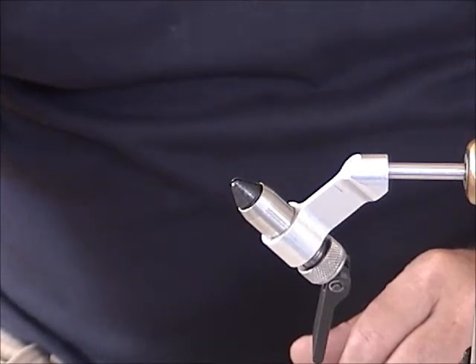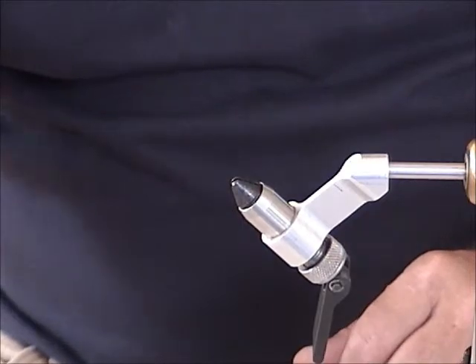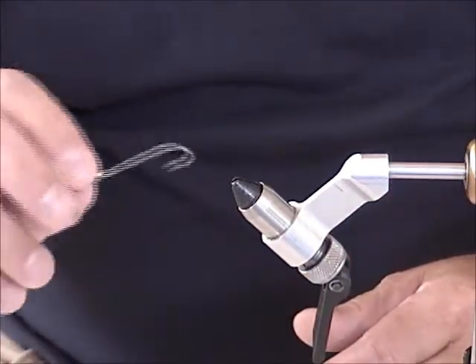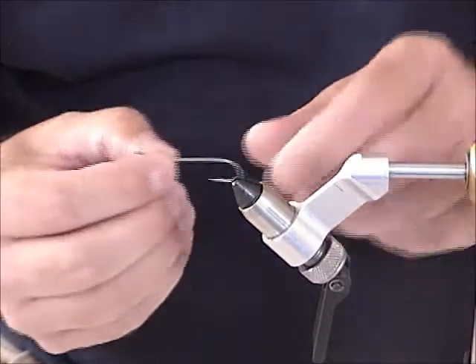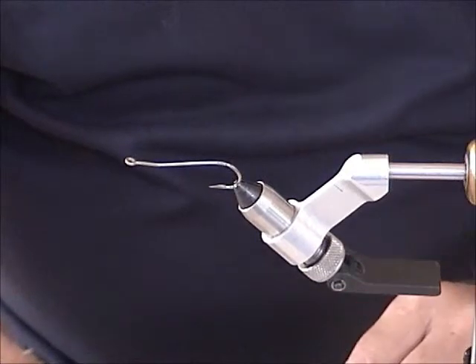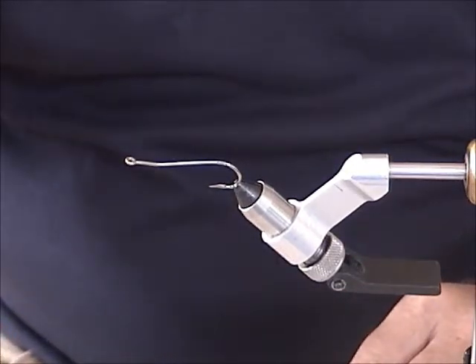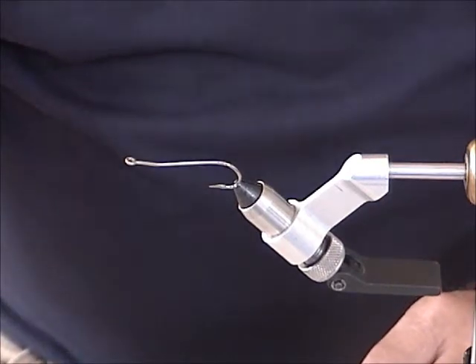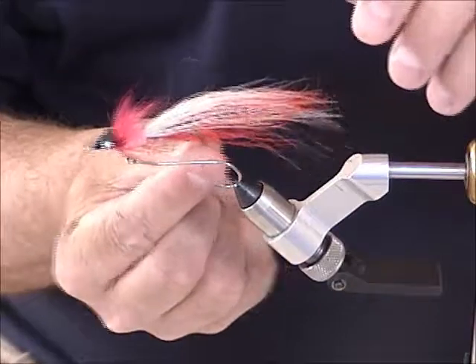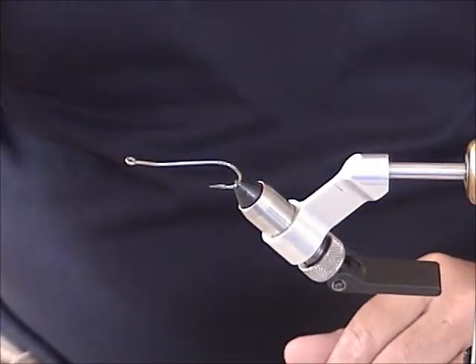You can use a 34007 hook but it's a little short shank, so I use — I can't recall the number — but it's a Mustad and it might be a 34011. It's about one and a half times longer than the 34007, and it just gives you more room to tie your materials on. Otherwise it gets a little too short and congested.